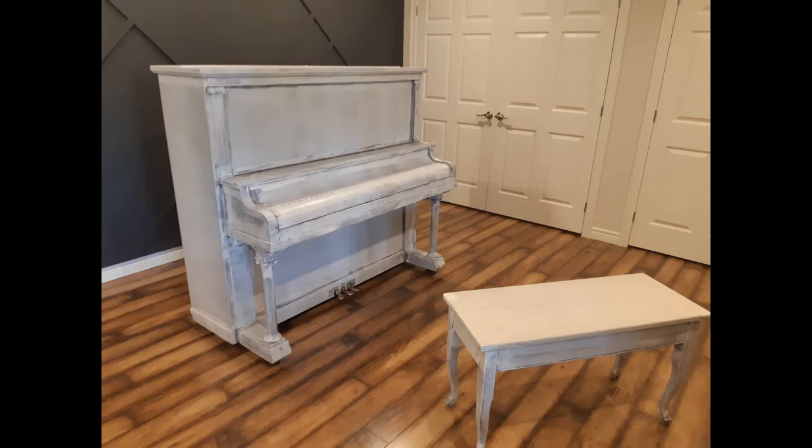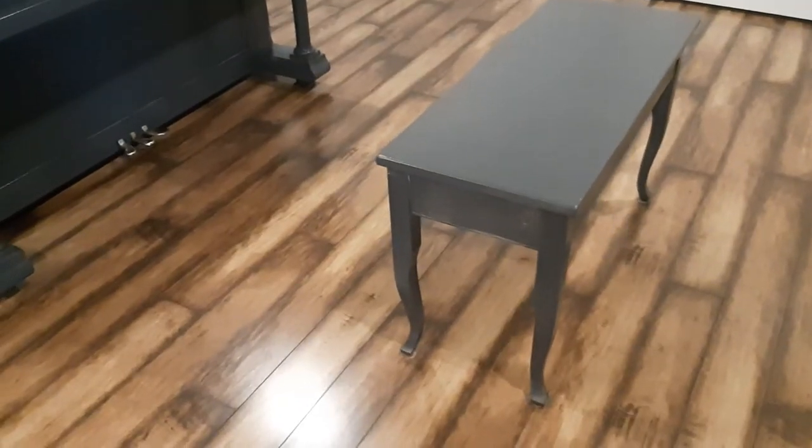For the paint I used furniture and cabinet paint — it's just a bit more durable. This is the first coat. You can see there's some streakiness, as not everything gets covered in the first coat.